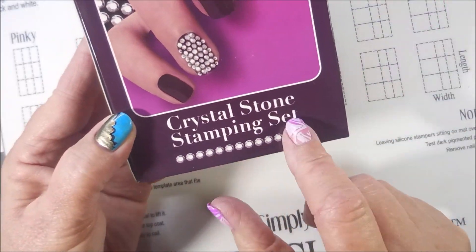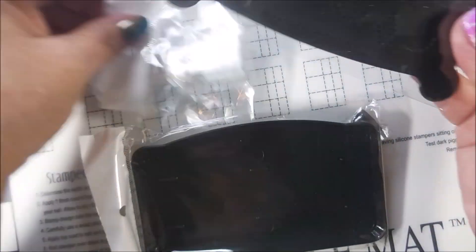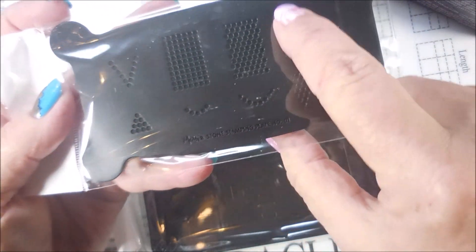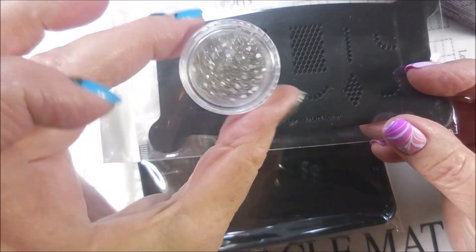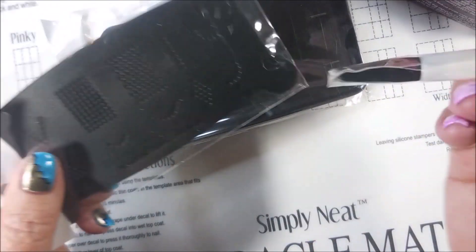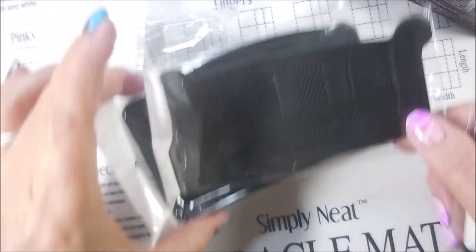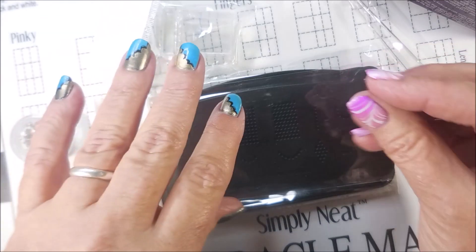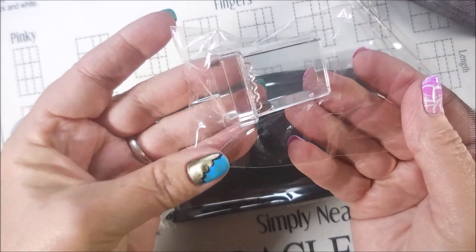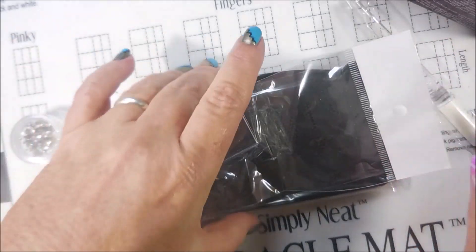It's a crystal stone stamping set. What it is, is this neat tray that this sits in, and you see all these little divots and smile lines and lines — that's where your little crystal stones fit. You're just supposed to be able to shake them out and kind of shake them around, and you got a little brush to maneuver them. You get them lined up, put your stuff on your nail, pick it up on a stamper and then put it on. They do provide you with a little stamper here.